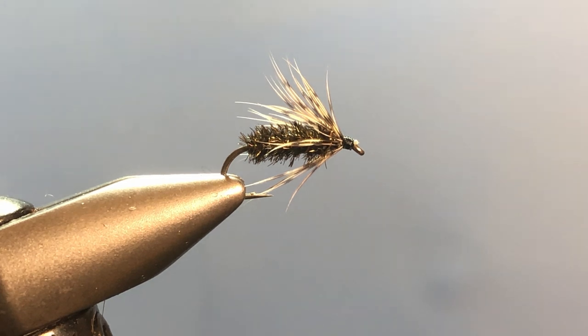Although I'm not using partridge — I found a material that works a little bit better — but we're going to introduce you to working with a hackle for the first time. This is a soft hackle, meaning it's usually a hen hackle rather than a rooster hackle. It is a lot softer and has a lot more movement in the water. Rooster hackles are generally used on dry flies, and this is a sunken fly, one that you would fish just below the surface.